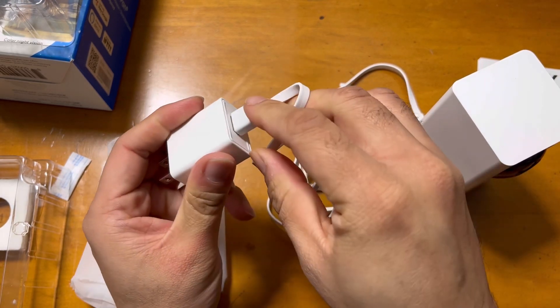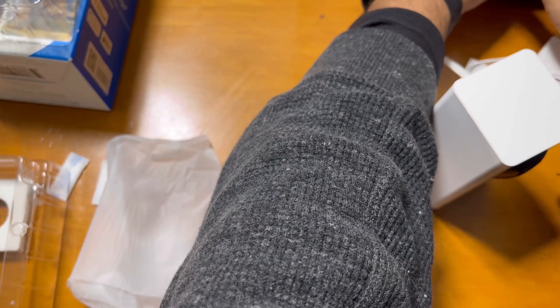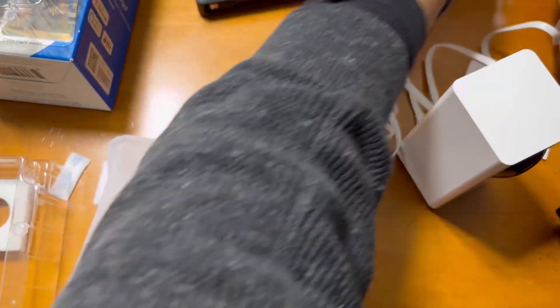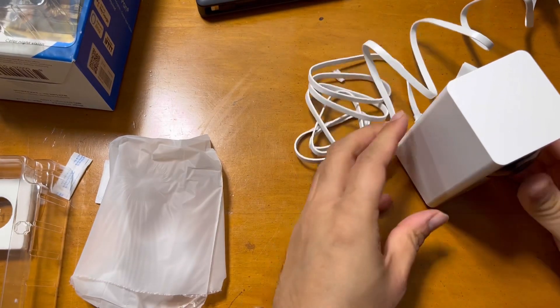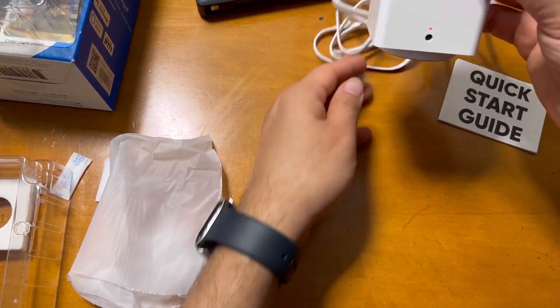You can also use it directly with USB, but a power adapter is included. I'll just plug it in and see how this works. After plugging in, the red light button comes on.